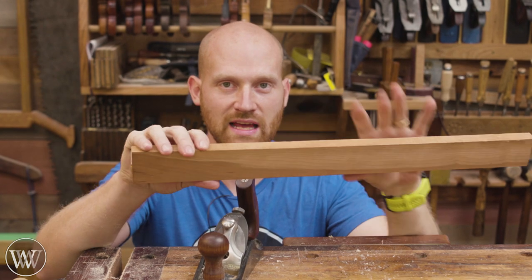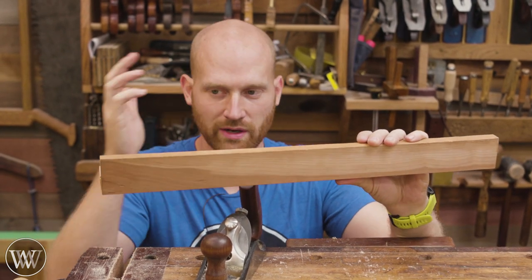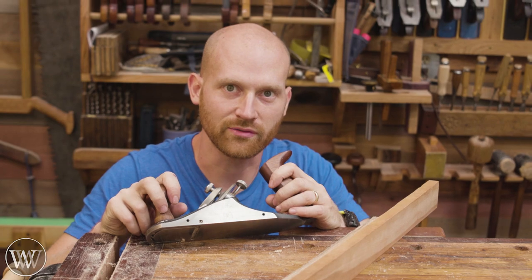Now what we have to do is cut this down into two equal parts, so we're going to lay it out, cut them down. Let's have some fun.